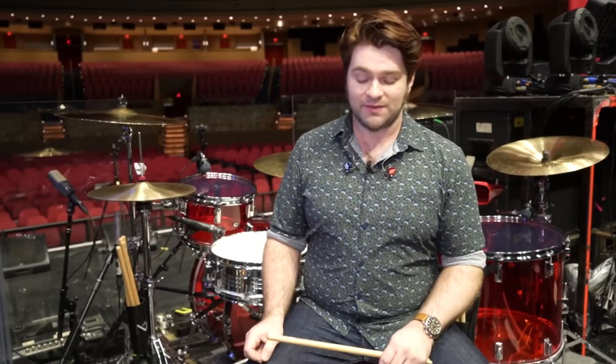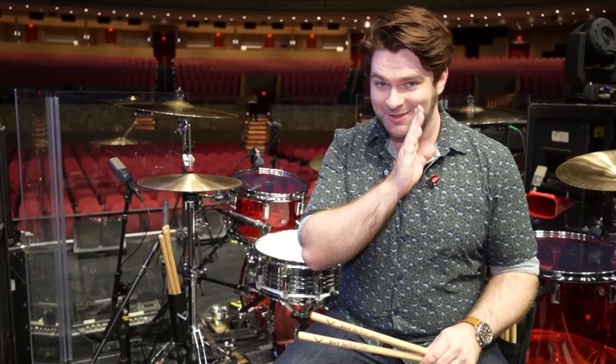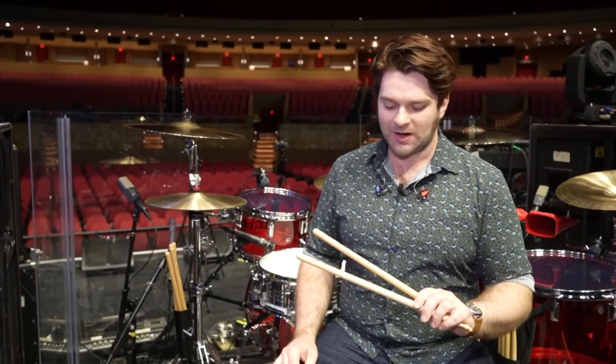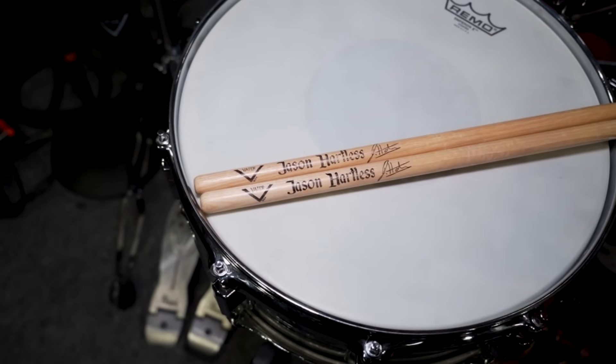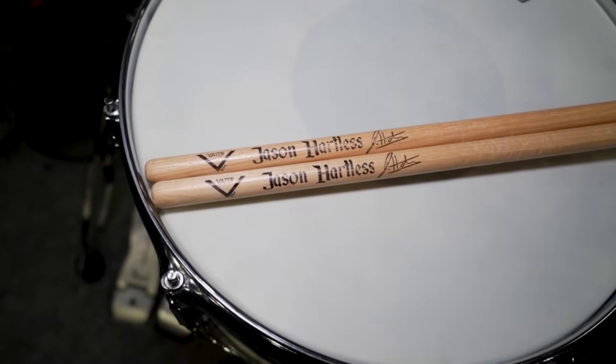I've played Vater drumsticks for many, many years — going on almost 20 years as an artist with Pearl and Vater. I've got my signature sticks here, which are actually the Josh Freeze signature stick, and they're absolutely phenomenal. Over my career I've used different size sticks for different gigs, and for this gig with Nugent the Josh Freeze signature stick was the perfect blend — it's right between a 5A and a 5B.